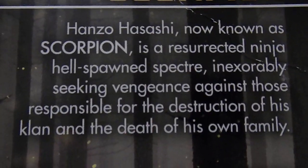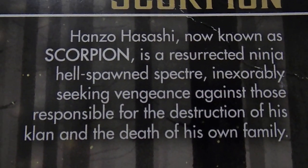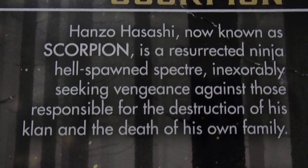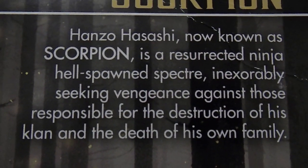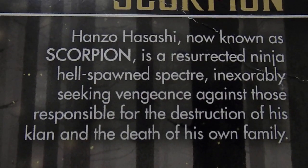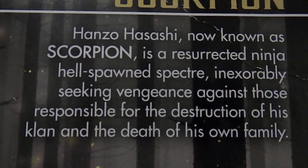Hanzo Hasashi, now known as Scorpion, is a resurrected ninja hellspawn specter, inexorably seeking vengeance against those responsible for the destruction of his family and clan, and the death of his own family.